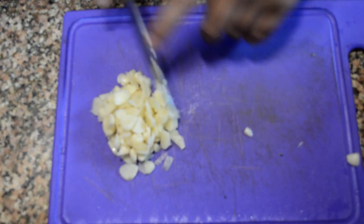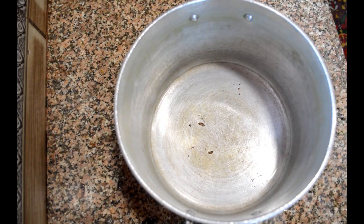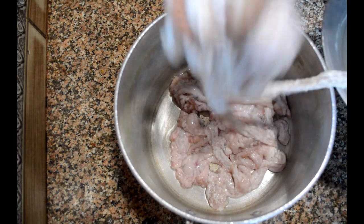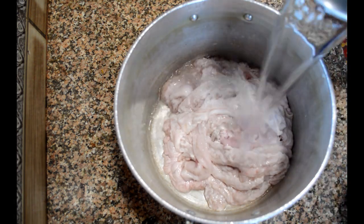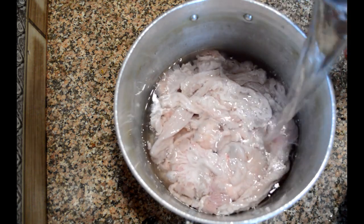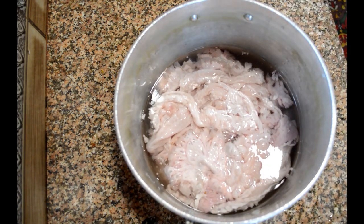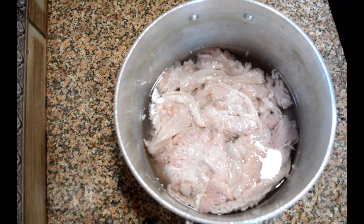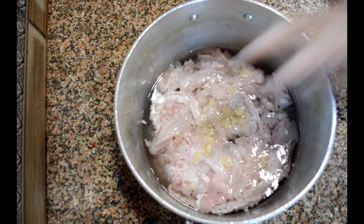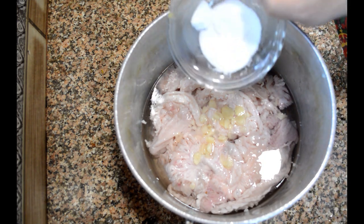I'll show you the quantity of the other spices during the recipe, so please keep watching. I'm adding some other spices in between as well, so make sure not to miss them. In a vessel I've poured these intestines of the sheep after cleaning and washing them, and covered with water. Make sure the water covers the intestines properly. I'm adding approximately three to four garlic cloves.